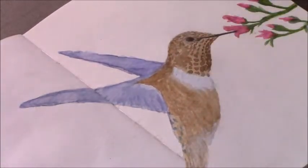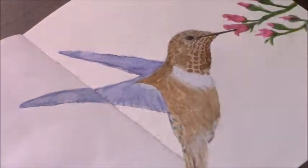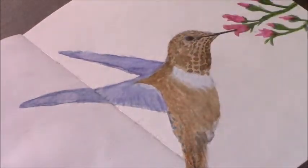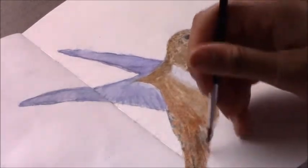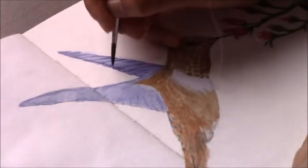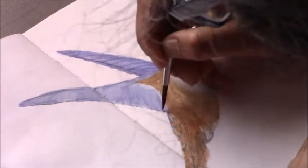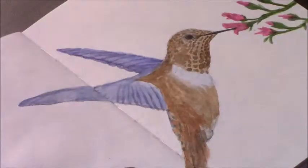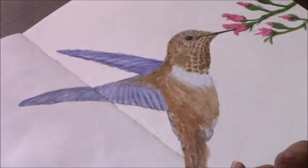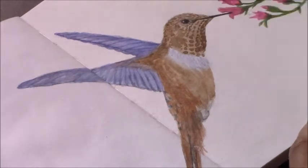I'm being careful to retain some of the lighter areas so that I have that value difference with the lights and the darks, because that's what impacts your final piece and makes it look more realistic. I'm building up color using different browns — reddish browns, mid-tone browns, darker browns — to create a variation of color. I'm also going through on the wings, adding a bit more shadow where the feathers overlap and defining those using the watercolors. Remember to pay close attention to your reference photo as you're working. It's very important to have an accurate drawing to start with and then slowly build up layer upon layer.